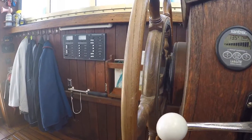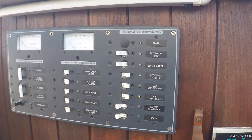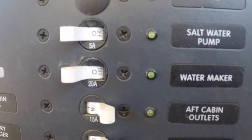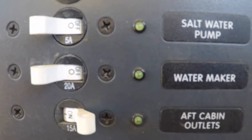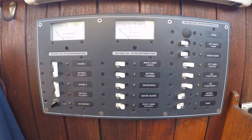Both the low-pressure boost pump and the big high-pressure cat pump are 110 volt and require wire runs and breakers. We use a 20 amp breaker for the cat pump and a 5 amp for the smaller boost pump. When both breakers are thrown and we're making water, the draw at the panel is 18 amps.